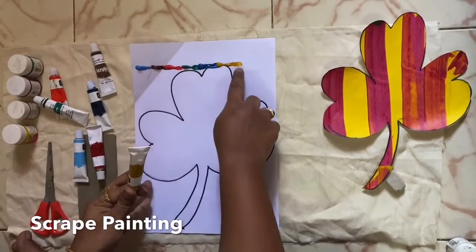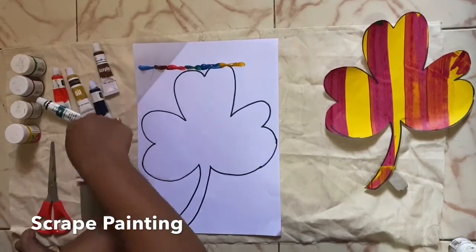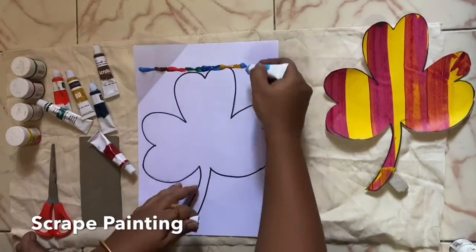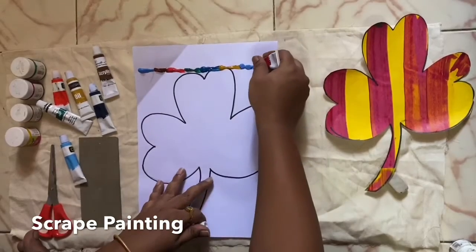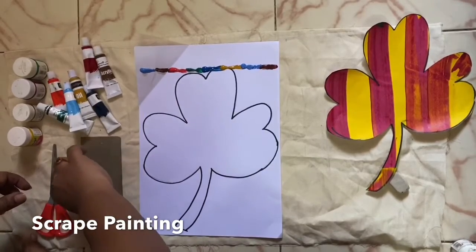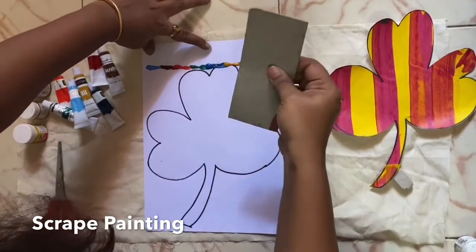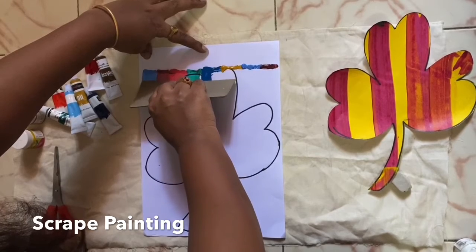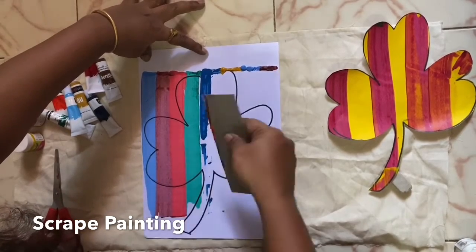Instead of having drops here, you can also keep drops inside the flower and you can do that too. Then hold the paper and scrape it down like this. Wow, how beautiful it is!